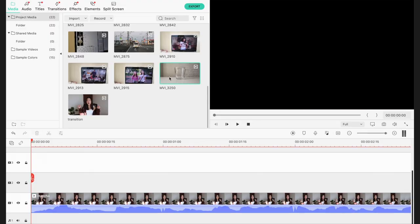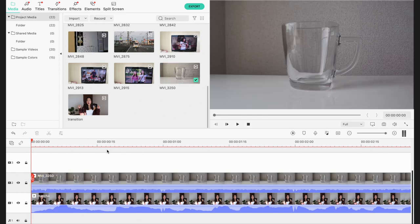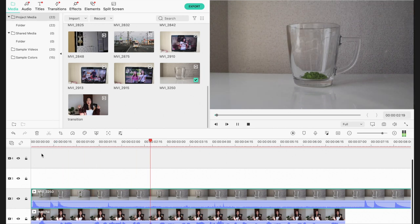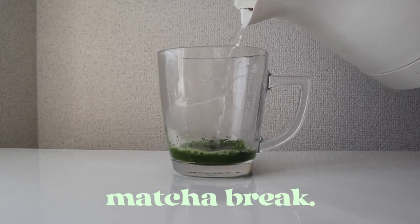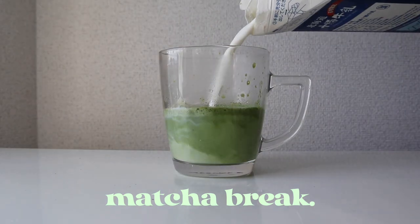Whenever I'm filming vlogs, it can be easy to just keep talking and describing what I'm doing instead of actually doing the thing. So what I usually do is film myself doing it, and then whenever I'm talking about it, I put the clip of me doing that thing on top. I think it's called the picture-on-picture effect. For example, I just finished making my matcha — it was really really good, I added a bunch of honey so it made it really sweet. In that clip, I'm gonna add the video of me making my matcha to keep it more interesting.